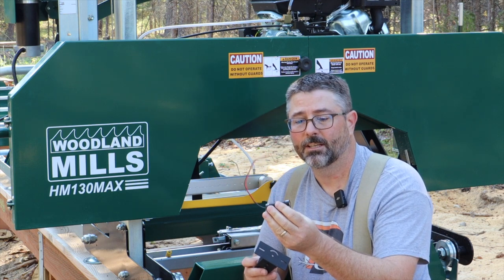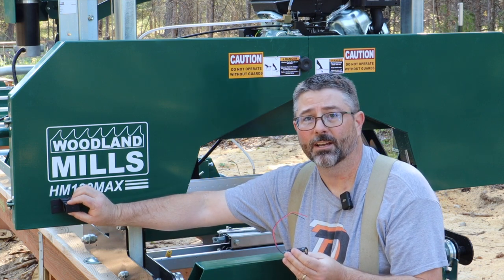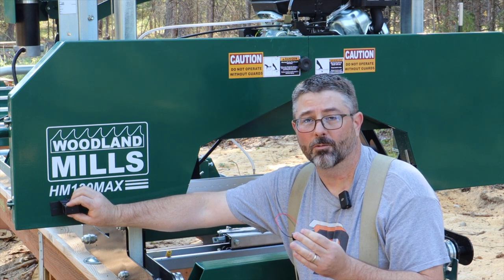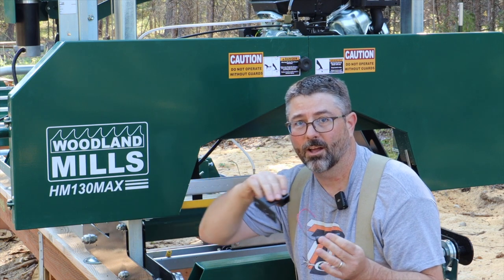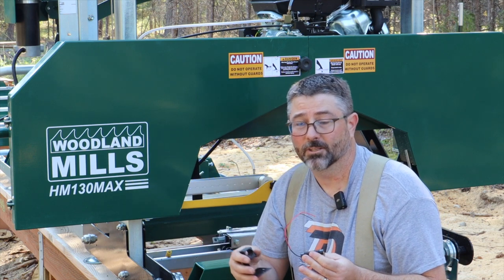The next upgrade is mounting a green laser on the front of this sawmill. I've got a little mounting bracket I'm going to put it about here, level it up so the laser will show on the log and the end of the log where the blade is going to cut. That's going to be super helpful for how to cut the log — fewer cuts, less waste.